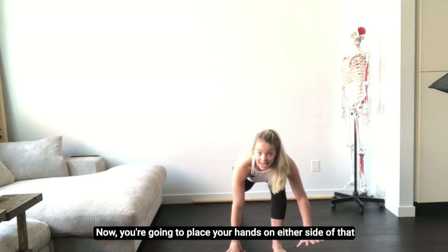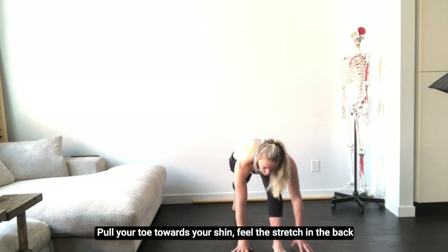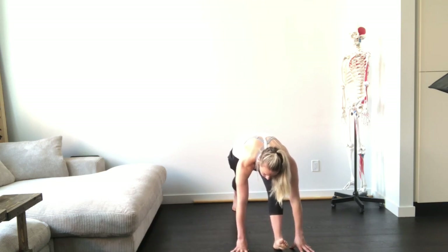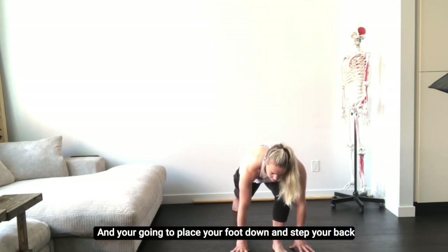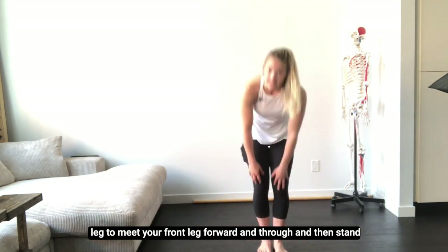Now place your hands on either side of that front foot. Rock your weight back, pull your toe towards your shin, and feel a stretch in the back of that front leg. Pause for a breath. Then place your foot down, step your back leg to meet your front leg, forward and through, and stand up.